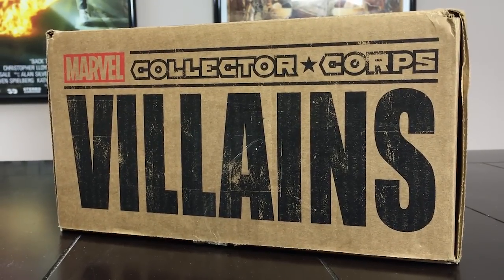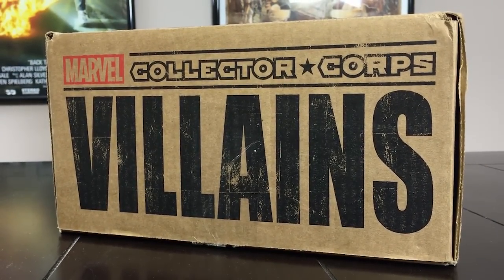Hi everyone, it's Stephen from Majorspoilers.com and we're back again with another unboxing. This time it's the bi-monthly Marvel Collector's Core Box. This month's theme: villains. I can't wait to open this up and see what is in store for us this month. Hopefully something big and bad and scary.